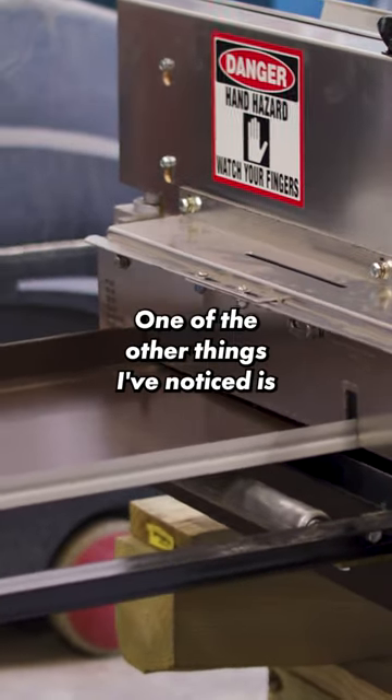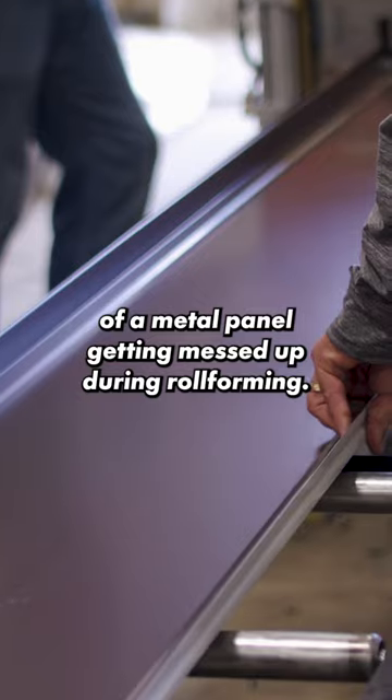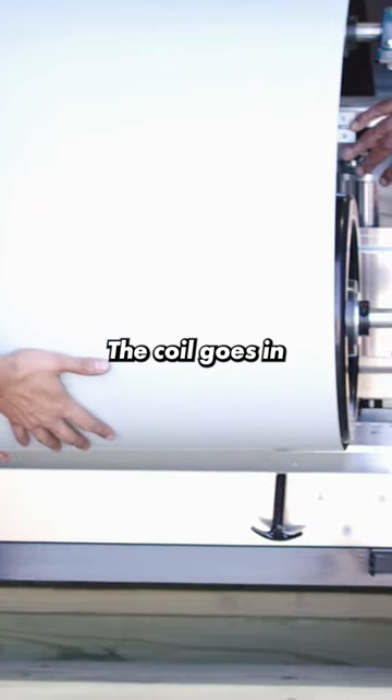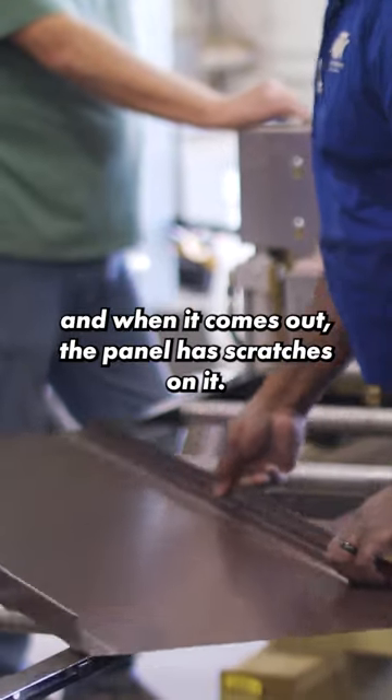One of the other things I've noticed is the panel finish of a metal panel getting messed up during roll forming. The coil goes in and when it comes out the panel has scratches on it.